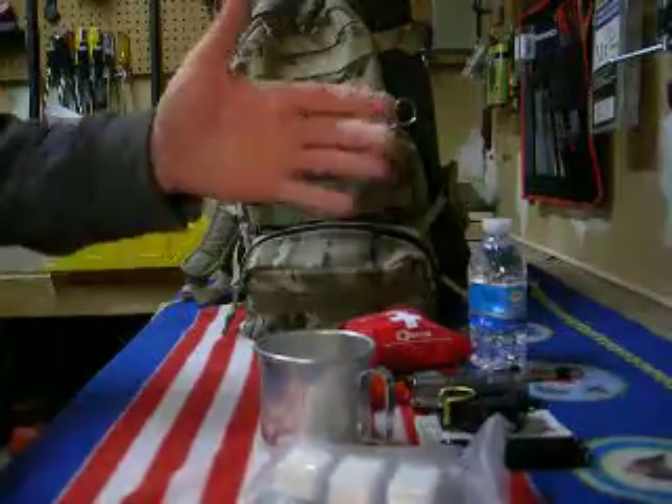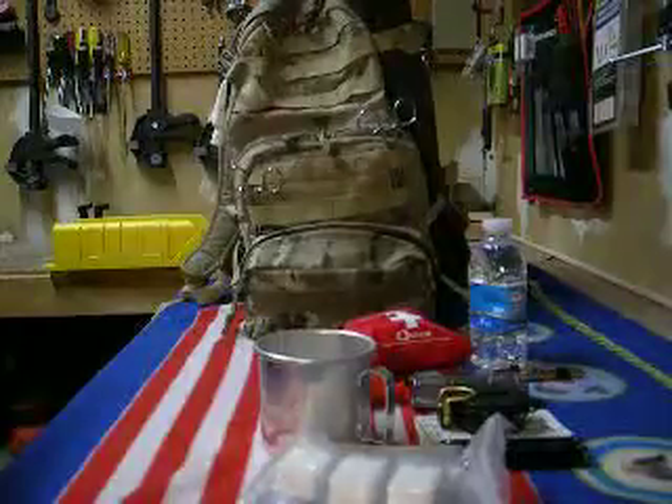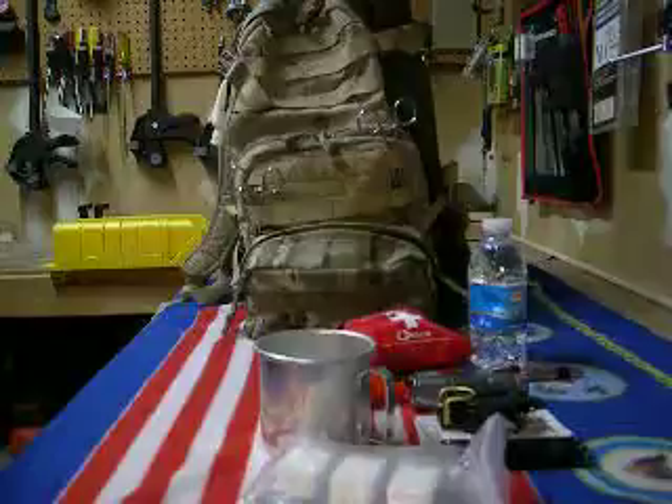You should keep one of these in your car at all times or take it with you every time you go out fishing, hiking, whatever.